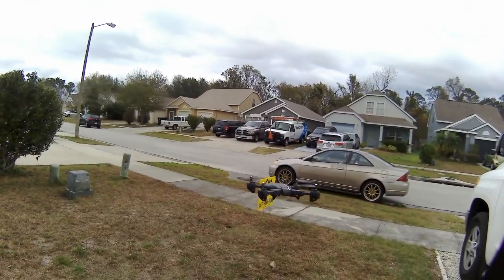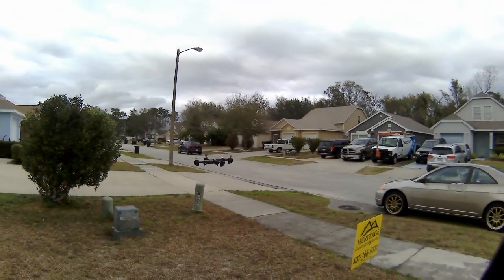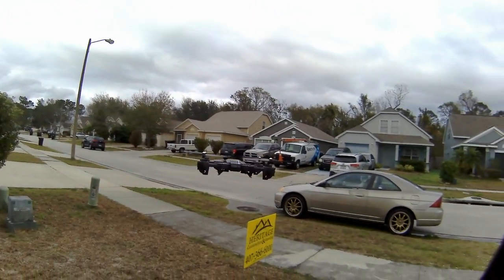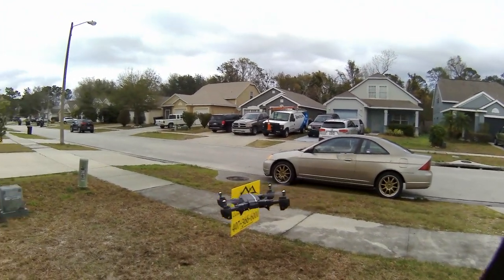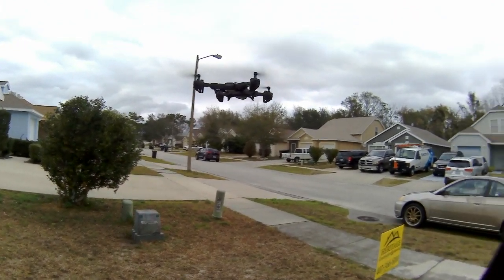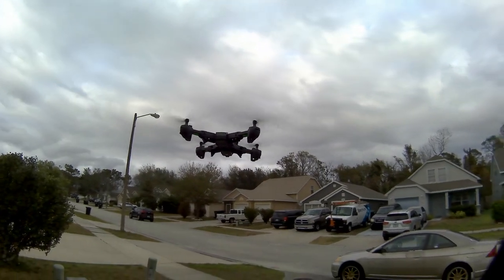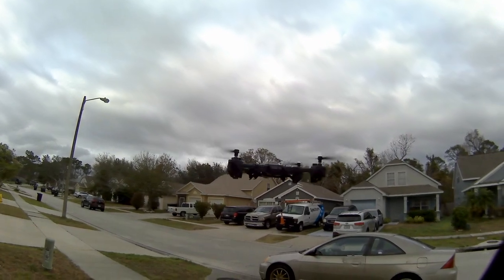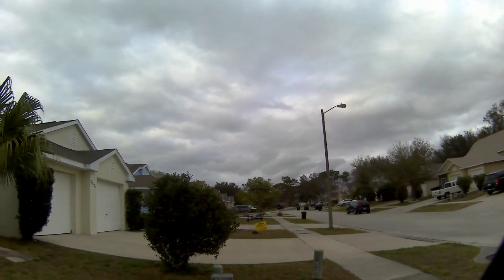The gyroscope on this thing is intense — it's crazy how smooth it is. It was a windy day; I'll show you the palm trees further on in the video. For being so light, I am so surprised at how well this thing flew. Look at it just hovering there, almost steady in the wind — it's a really neat quad.